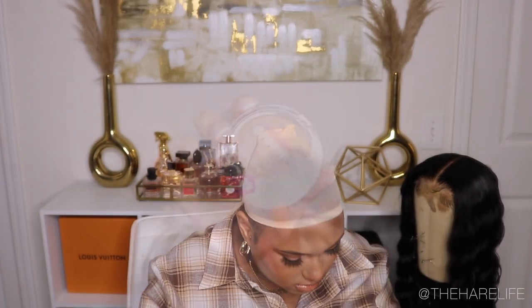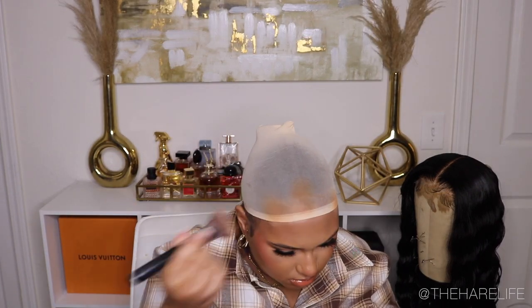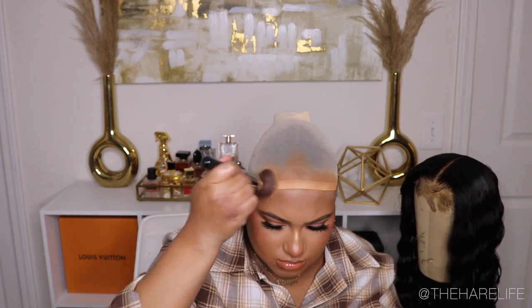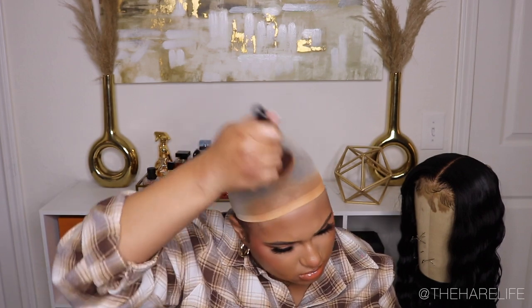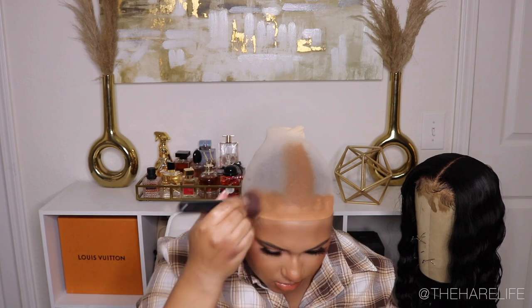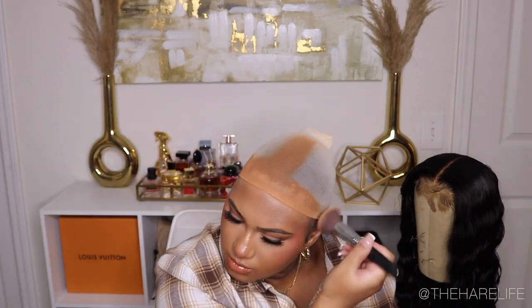On to the installation process, y'all already know! I called myself about to use the Ruby Kisses Cream Foundation, but I feel like I could have gone down a shade. I picked up shade number 9 and it looked too light in my mirror at the time, so I just grabbed my Morphe foundation which I was wearing and put that all over the hairline and in the part area.